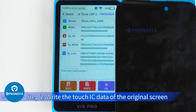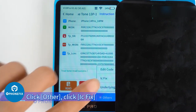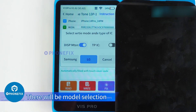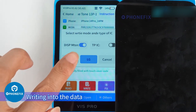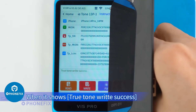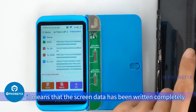Step 2: Write the Touch IC data of the original screen to the new screen. Click Other, then click IC Fix. Since we are repairing the screen of the 14 Pro Max, there will be a model selection. After confirming the screen model, proceed with writing the data. For other models, click Write and the True Tone data will be written. When it shows 'True Tone write success,' it means the screen data has been written completely.